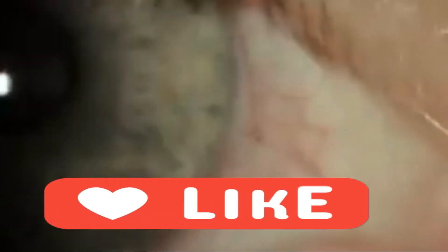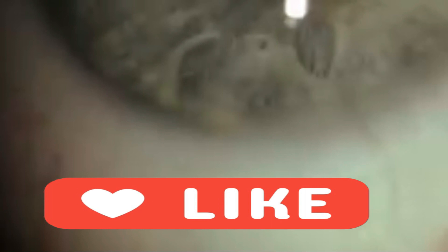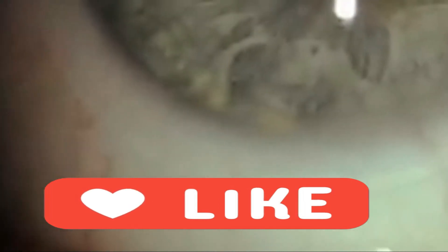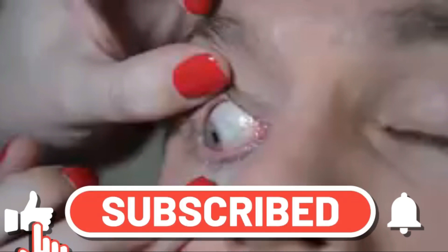Once again, if you have found this video useful, please go ahead and click the like button so that others can benefit from the video as well, and also subscribe so that you can receive more useful videos like this one. Thank you.